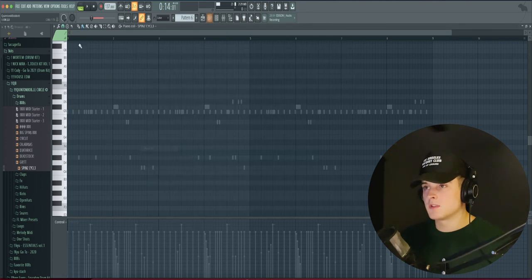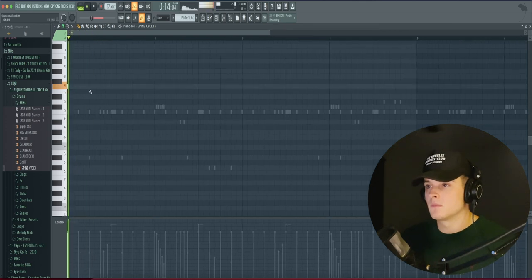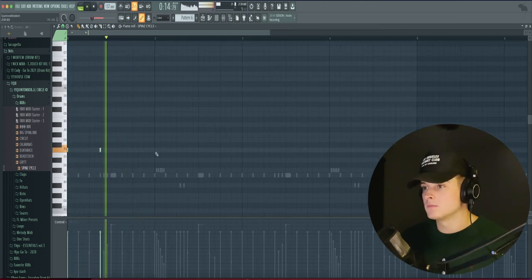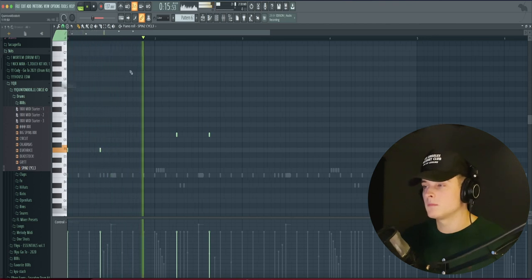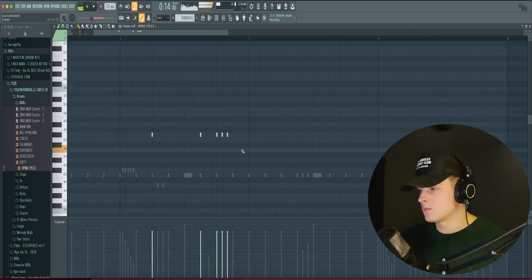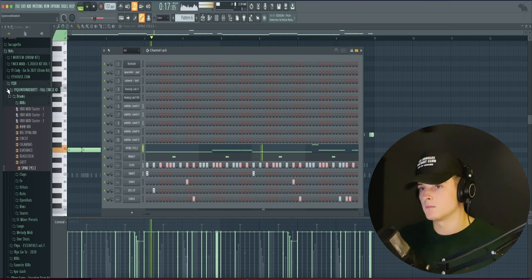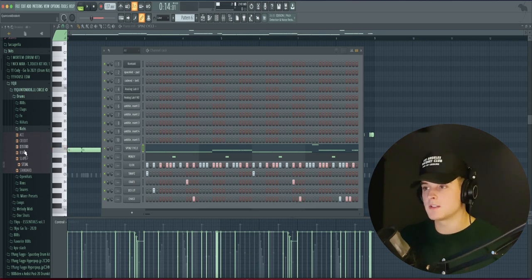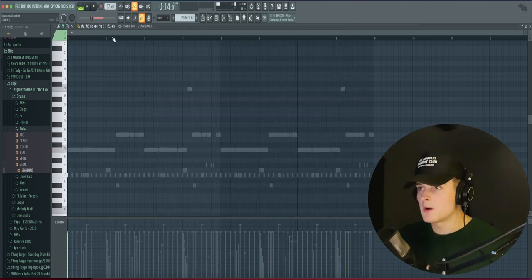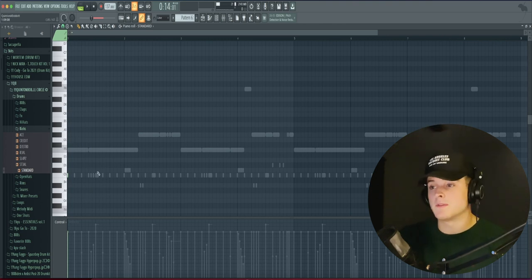All right, so I like this bounce for now. So what I'm going to do is just get started with the 808. I'm going to be using this one from my kit called Spin Cycle. For the 808, I just hit Cut Itself, turn it up a lot, then go into the Envelope Settings and just make it a square. Then we'll go to the Piano Roll and we're just going to find a bounce, following the root note, which is just F and G sharp.